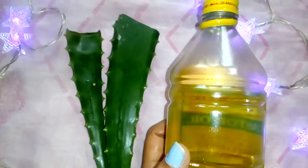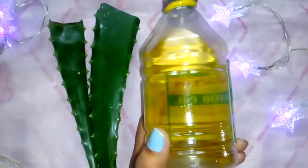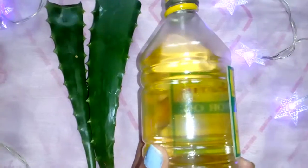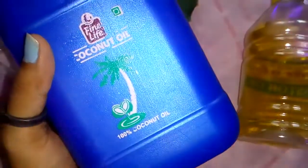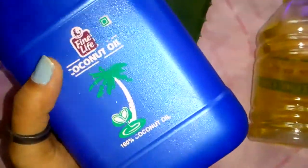The next ingredient you'll need is castor oil. As you all know, castor oil is great for moisturizing your hair, helps in regrowth of hair, and it also strengthens your hair.